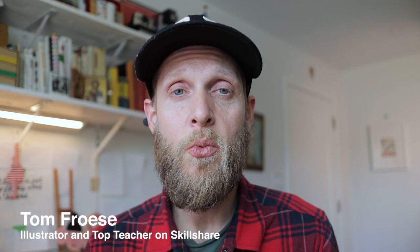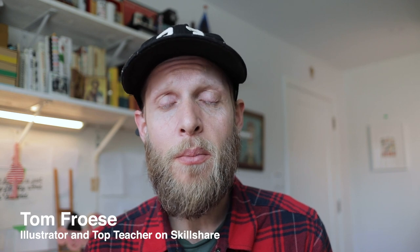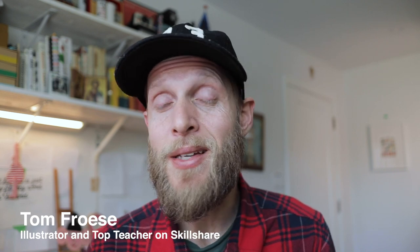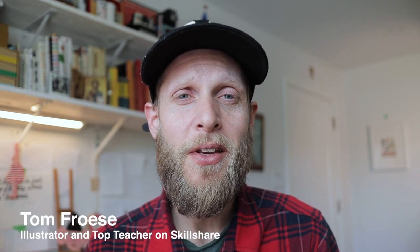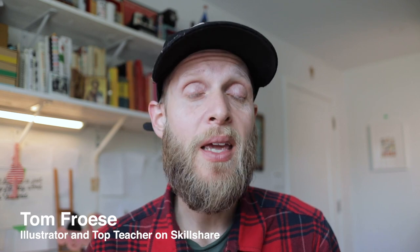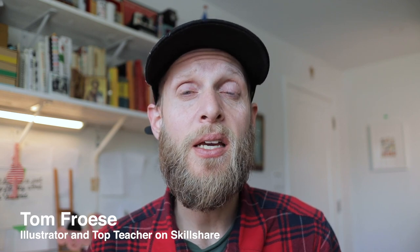How do you know if your illustration work is good or not? You might love your work or you might hate it, but what do others really think about it? Your friends and family might say it's good, but what if they're just being nice? In this quick little video I'm going to attempt to answer these questions. It's in response to a question that came to me today, and I think it's actually an important and very reasonable question.